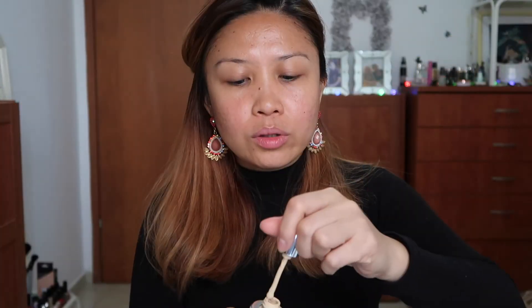It says that before you use this foundation you shake it, and the desired amount you put on your face is only three to four drops. I'm going to wear this product the whole day — it's only nine o'clock. I'll be back later to give a fuller review. I'm using my beauty blender, and I'll only be using one coat at a time. This is very liquidy.